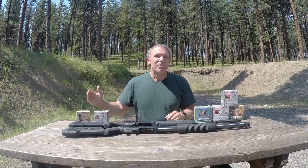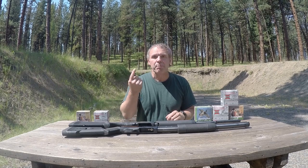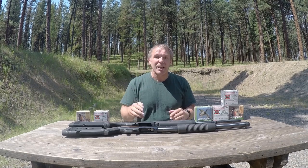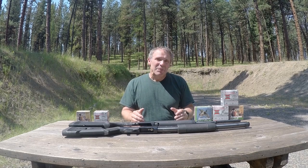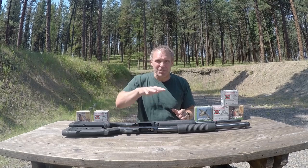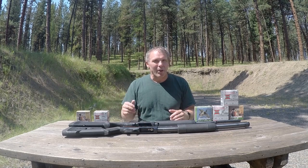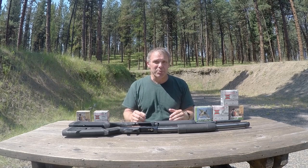Traditionally birdshot is made of lead, and there are good reasons for that. Lead is soft, easy to form into spheres, and being soft it won't damage the barrel due to friction. Lead is also very dense, therefore heavy — it retains energy and makes a good anti-bird projectile. So why use steel shot? In some places, heavy waterfowl hunting has left a lot of lead shot sinking to the bottom of bodies of water, and people became concerned about lead entering the ecosystem. As a result, laws were passed requiring the use of steel shot or other non-lead projectiles.